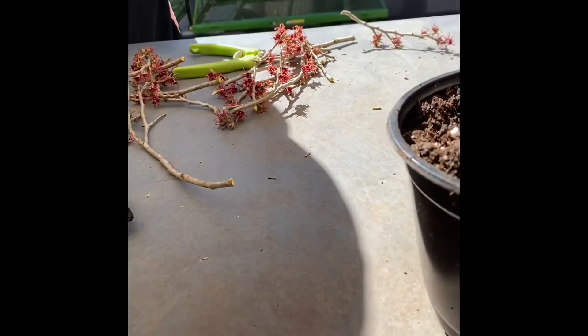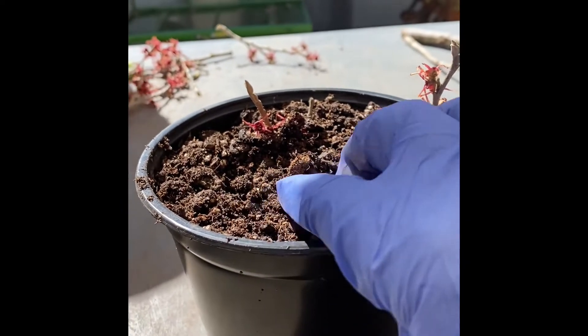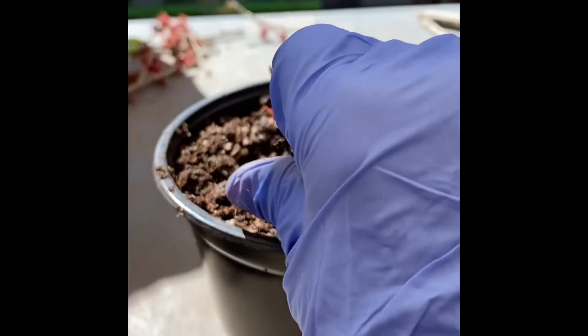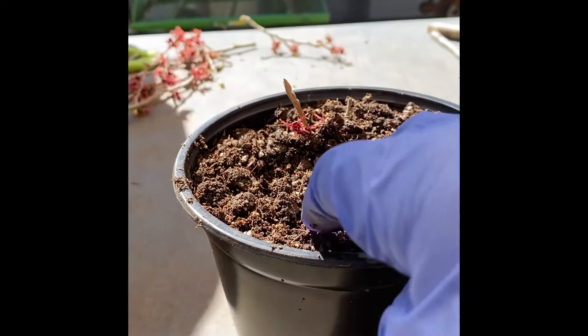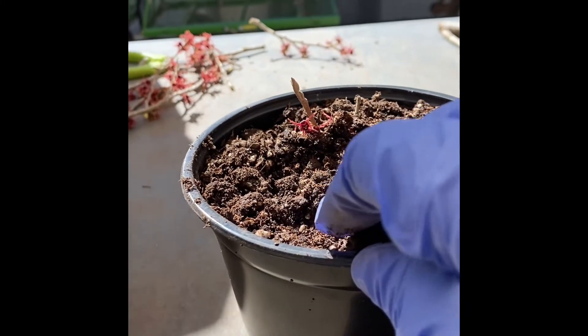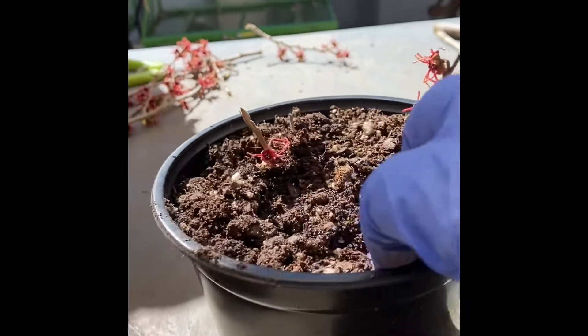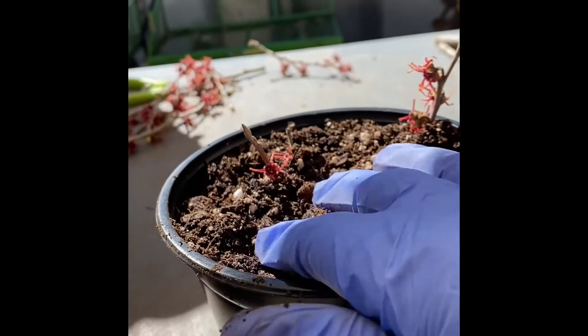We'll give y'all a report and see how they do. We don't think that witch hazel is a true native plant. We're not really sure because when we look it up in our native plant book, we don't find it. But it's been here a long time — I'm sure it came over with the Europeans. So we're going to try to grow it here.